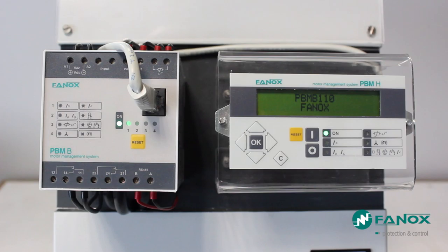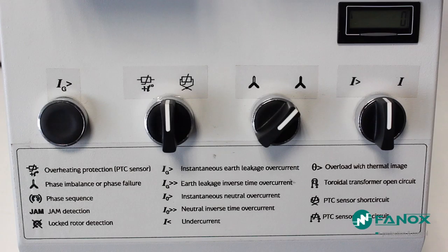The PBMH Display consists of a display, 6 configurable LEDs, and 9 keys for navigation. Through the switches and buttons we can generate different failure conditions that will be detected by the relay in order to protect the engine.